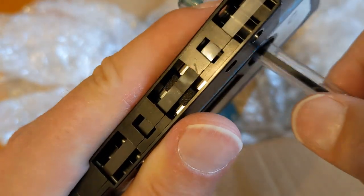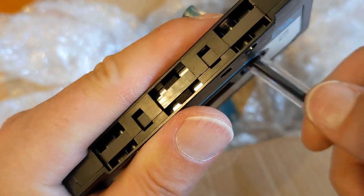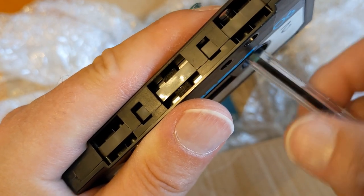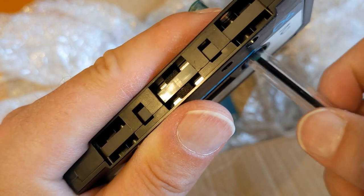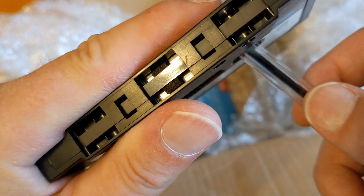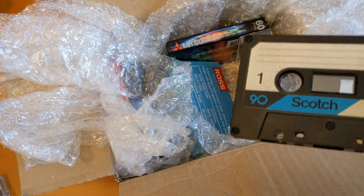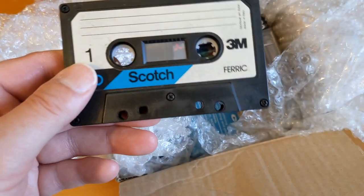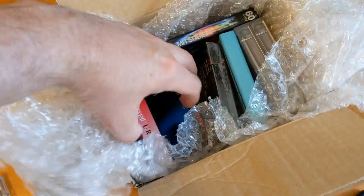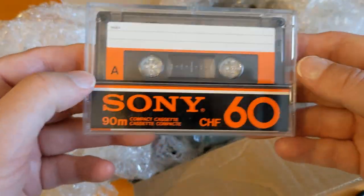I want some feedback on this - are you interested in what the tape looks like in these? I know a lot of tape experts or tape enthusiasts are interested in the color of the tape and whether it's rough or not. It's interesting to me but it's not something I know very much about. So leave a comment yes or no - are you interested in looking at the actual tape within the cassettes?